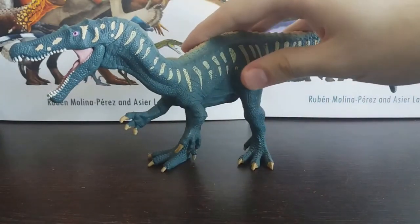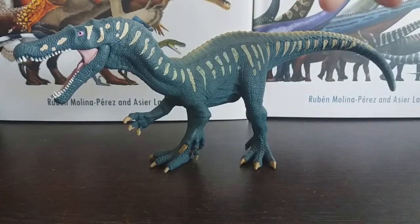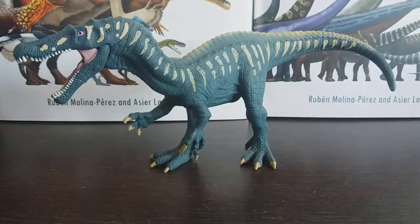In conclusion, this is a solid, solid Baryonyx model. It's not perfect, but considering this is Schleich, this is fantastic — it really is one of the best models they have ever made in my opinion, and I highly, highly recommend picking this up. Thank you so much for watching, and I will see you guys next time. Bye bye now.